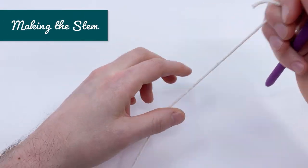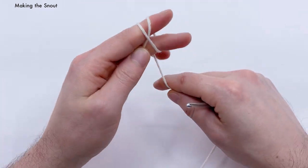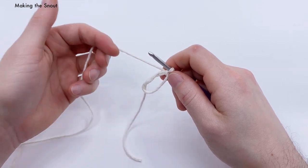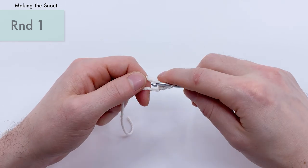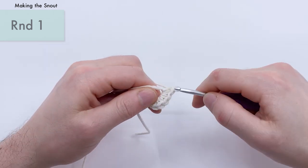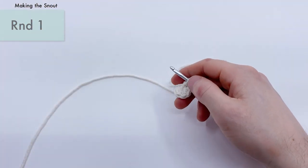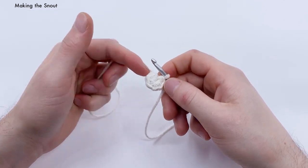Put the head aside and we're going to start by crocheting the snout. For the snout, use the off-white yarn. We're going to start the snout the exact same way as the head — with a magic loop. If you need more help with the magic loop, skip back to the start of the head section. Once you have the magic loop ready, start round one the same as round one of the head: single crochet six times into the magic loop. We don't need to work around the tail end here since we don't need a hair tuft on the snout.